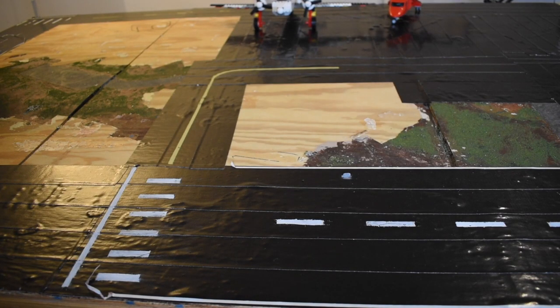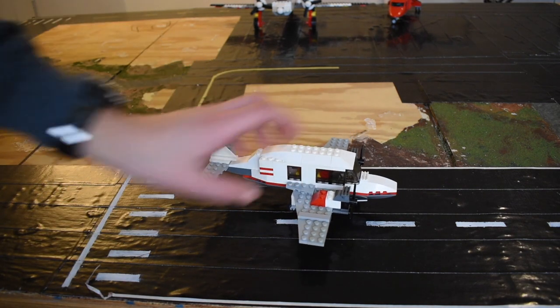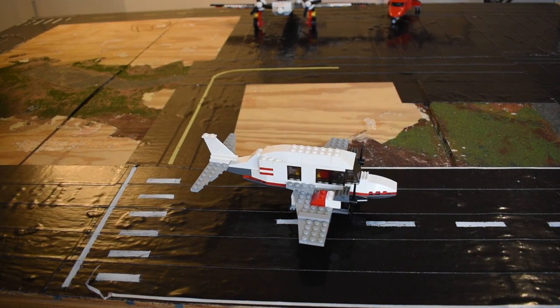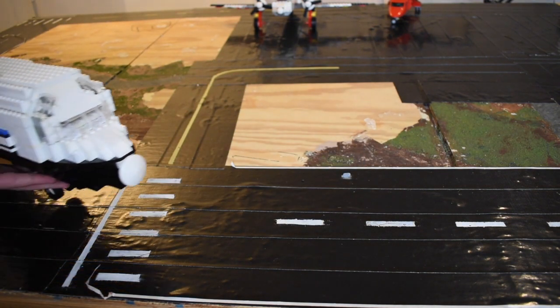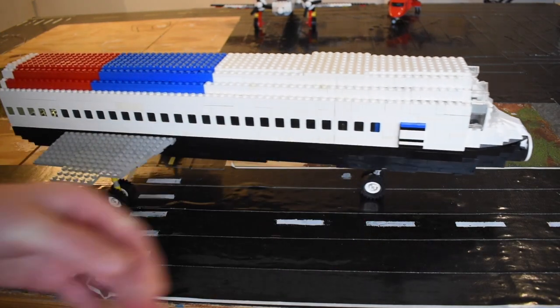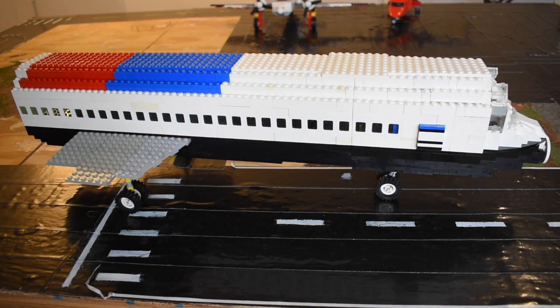Hello and welcome to another one of my videos. This is the reason why I haven't been posting videos a lot — because of this plane. Yeah, I'm working on the MD-80. It's not finished yet, and it's big.